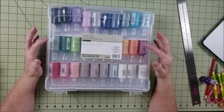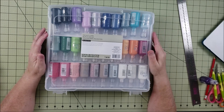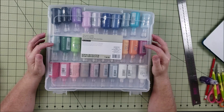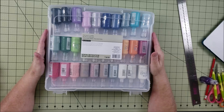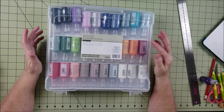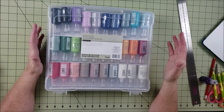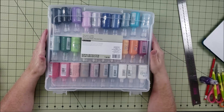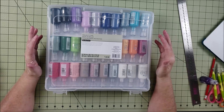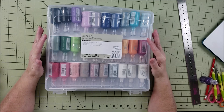You can fit eight of these cases in one of your cubes on the Calyx unit. You can also put eight in the Michaels Recollections cube, and eight fit in the Lekman — L-E-K-M-A-N — box from Ikea, which is made to fit into the Calyx unit. So you can really get a lot of storage using these cases and store a lot of small things.